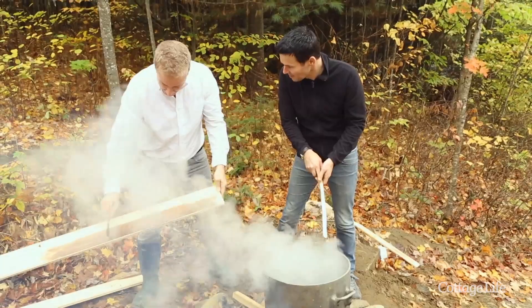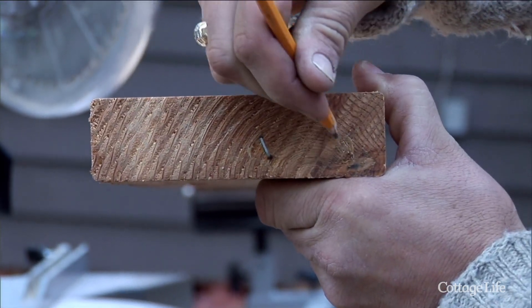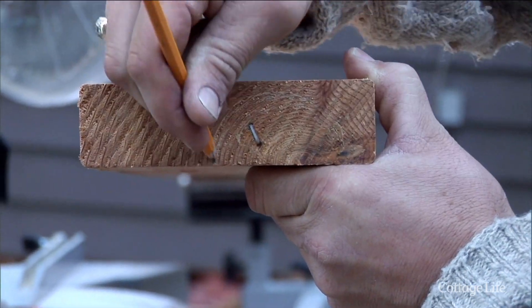Of course you can treat it, and that might be a reasonable option for a cottage when you're not always around after a storm. Choose a penetrating stain or finish so that you're not creating a layer that can peel and crack, which is possible with paint. Don't forget the end cuts — that's where water is most apt to get in.